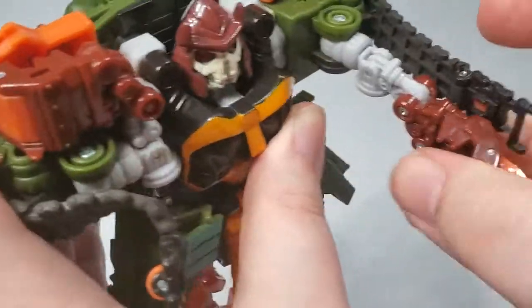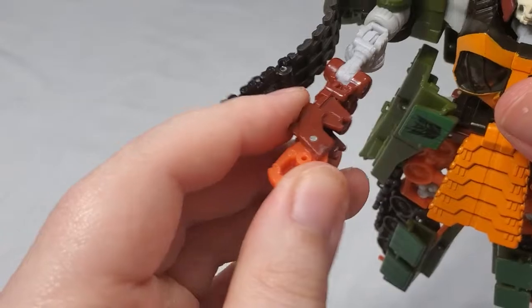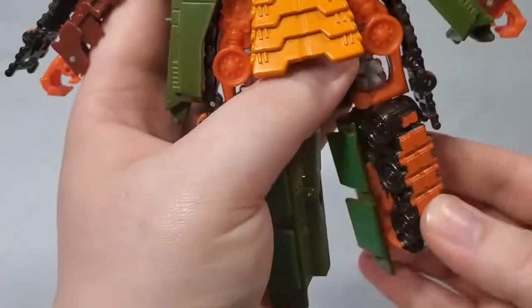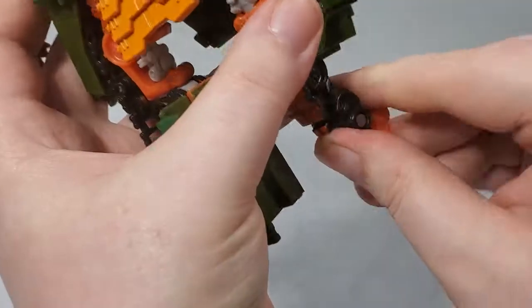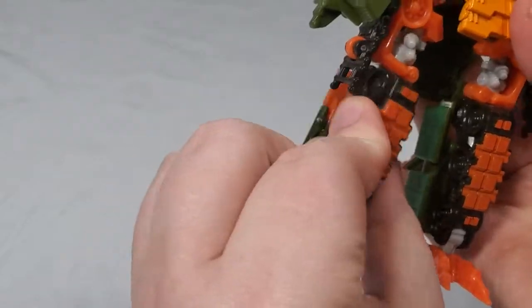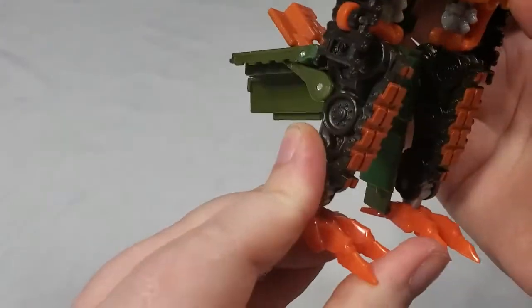Flip out the hand, rotate that around, bring the arm down, fold down that panel. Do the same thing over here — bring the arm down, straighten it out, bring out the hand, fold down that panel. Take the leg and rotate it so that the tread portion is facing forward. Flip this panel down, get this back leg panel out of the way, flip the foot down, flip out the heel, and straighten out the foot so that he can stand. Bring that back down and forward, bring this panel down, bring this panel up, bring out the foot, flip out the heel, and get all that situated so that he can stand properly.